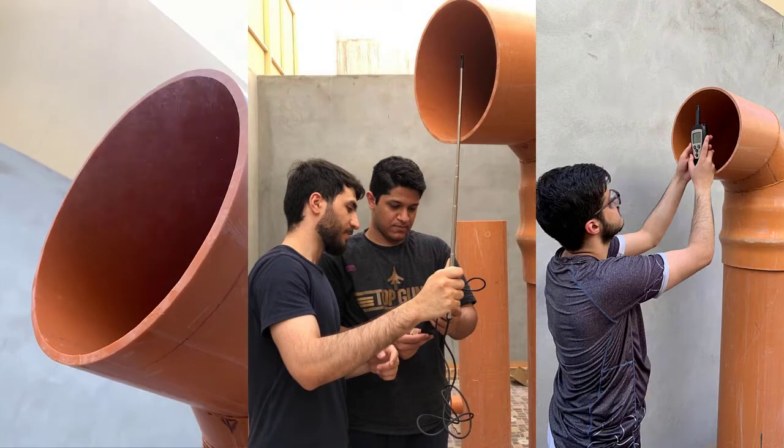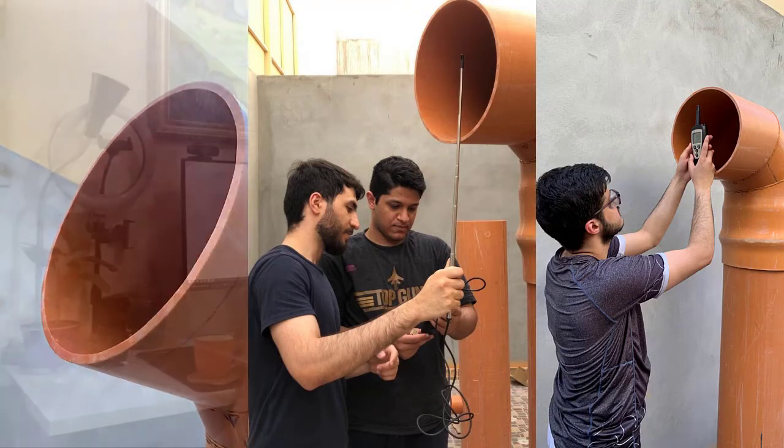When everything was put together, it was time to test the prototype. And with the help of our department, and especially Dr. Omar al-Abbati, we were able to measure the air temperature and humidity.